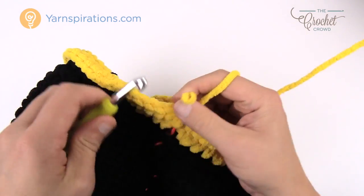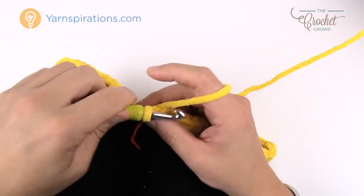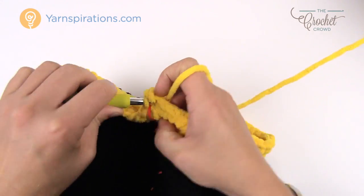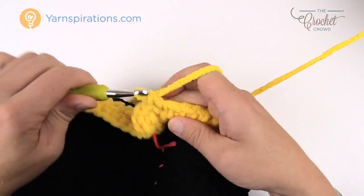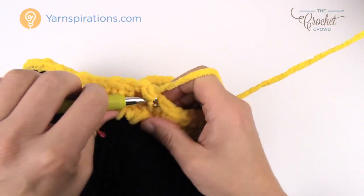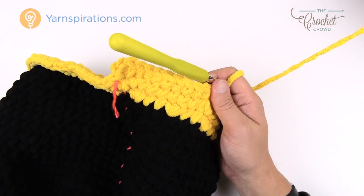We only have one more round of growth for the second ring, then we're just doing single crochets for another 12 inches. Chain up one — this is the last round of growth for the second ring, and the next eight are by themselves: 1, 2, 3, 4, 5, 6, 7, and 8. Then the next ones are two into the same one. Continue that pattern all the way around. Once done, you'll just go 12 inches of straight single crochets all the way around.